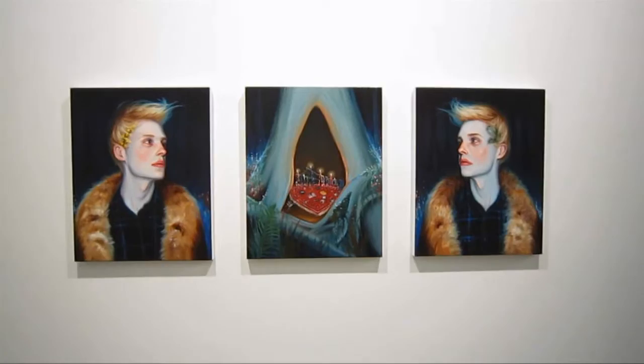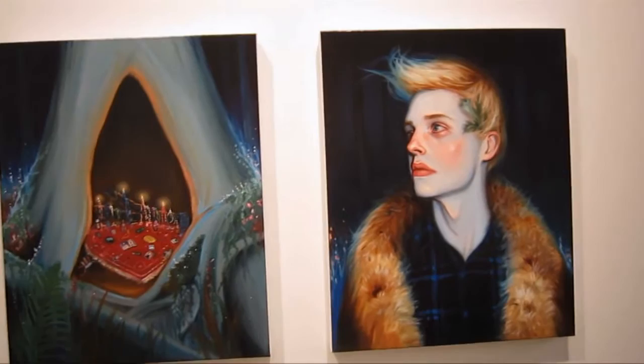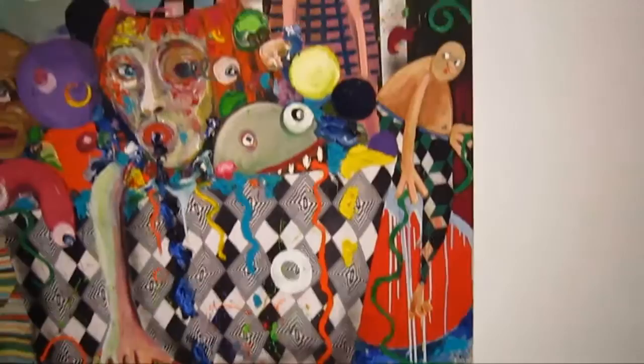This is a triptych by Chris Knight titled 'Skeleton Closet' — this kind of makes me think of Barnaby Whitfield. And here's some chunky, scruffy expressionism. This is by Stephanie Gutheil titled 'Bubbles.' She's got a lot of paint slathered on there but she's also got some fabrics collaged in.